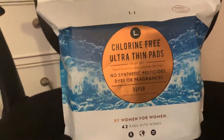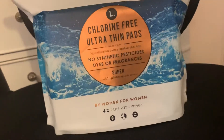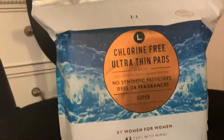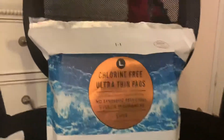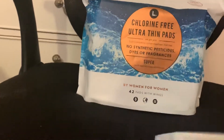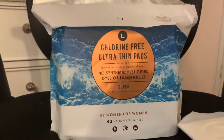But more on the L pad. This pad works pretty well. I like it. It's a great introduction into natural pads — I feel it works very well. And you don't feel like you're wearing it. It's not bulky. It's honestly perfect.